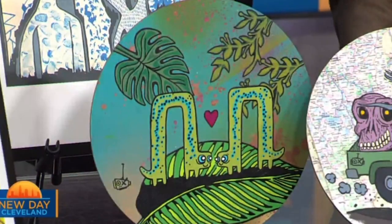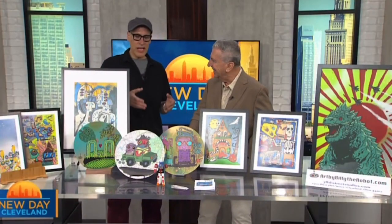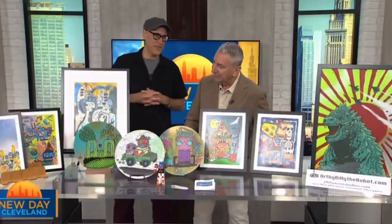This one here actually just sold this morning — I call this one the 'Skull Farmer.' I pictured a farmer, you know how they grow giant pumpkins? I figured maybe this guy is growing giant skulls or something. I try to get weird with it, you know. I love that!